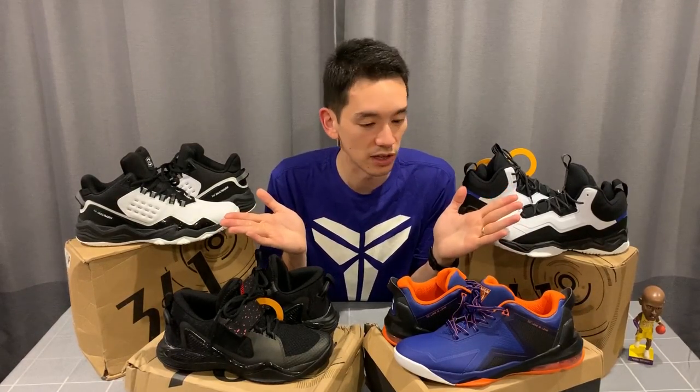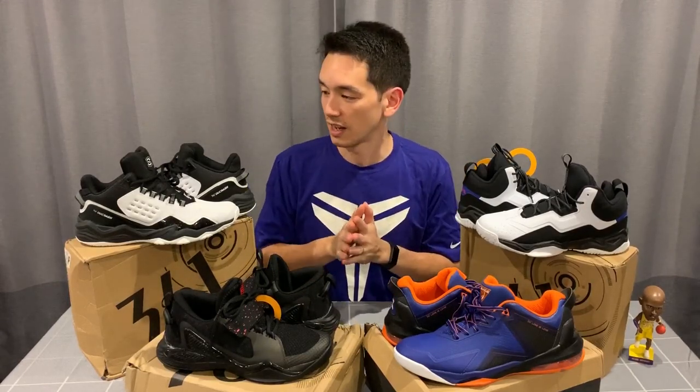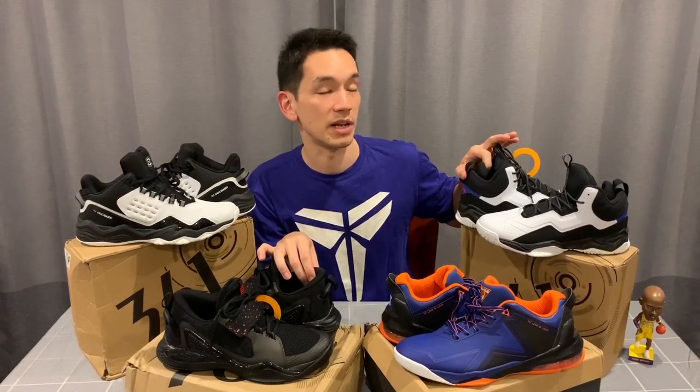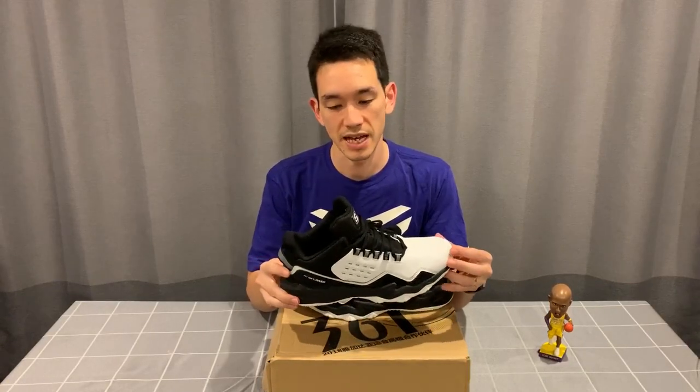In today's video I'm going to give you my first look and initial impressions of these four shoes from the relatively unknown brand — at least around these parts — 361 Degrees. I have these in for Mascar and these in for AJ, shout out to those boys. These two are in my size for myself, so I'll give you a performance review of these two sometime down the line, and hopefully we can hear from AJ and Mascar about theirs in the future as well.